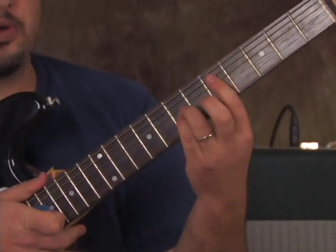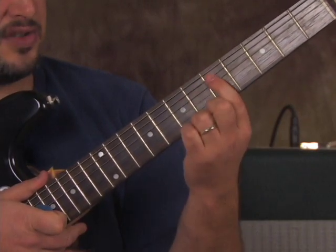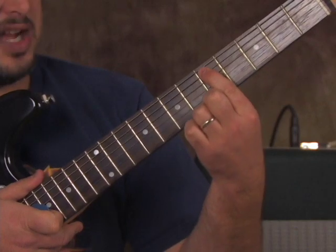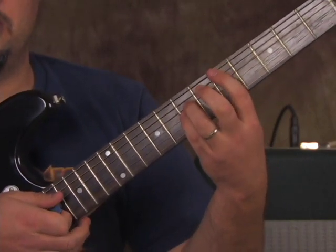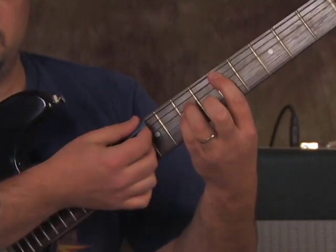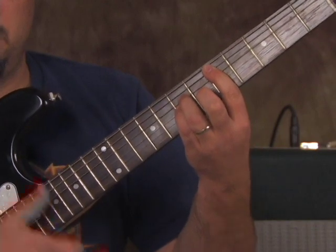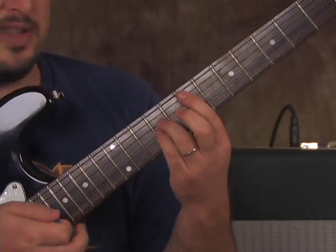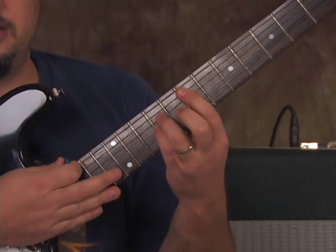A little tip: when I'm playing those power chords where the root's on the A string, I let the tip of my index finger just lightly touch the E string so it's muted. If I'm strumming down all the way, you still won't hear that open E — it's muted. But that takes a little work. So anyway, we've got this E power chord with the root on the 7th fret, then we go down.